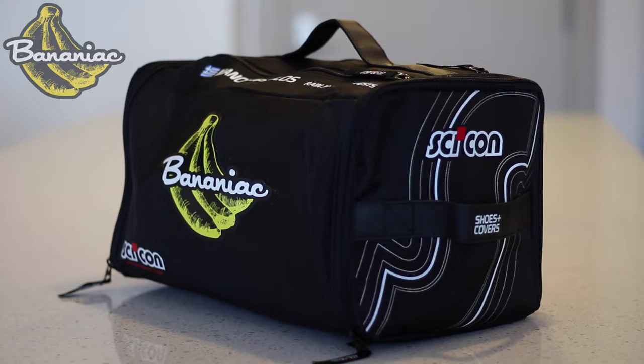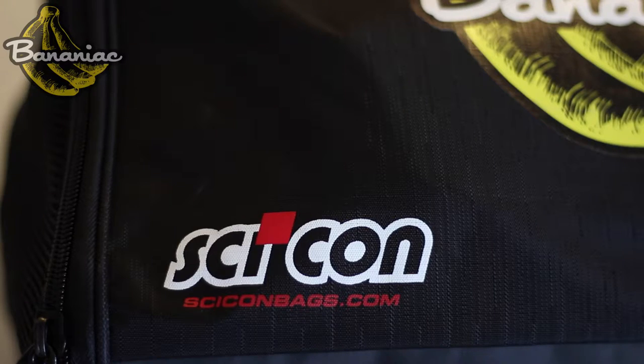Hey guys, Bananiac here. Today I want to do a quick review on this sweet race rain bag that I got from Chicon. I've taken it on a couple of cycling trips and I'm really loving it so far.